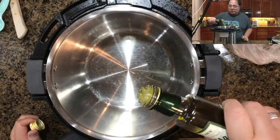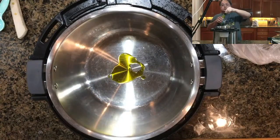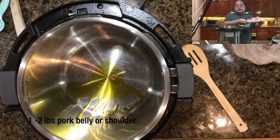First we're going to start by adding two teaspoons of a high smoke point oil. Here we're using avocado oil. If you use olive oil, it will probably start smoking before the meat gets browned.